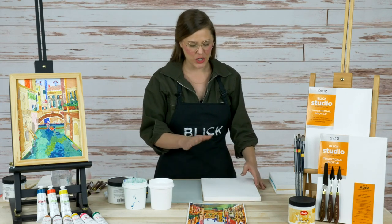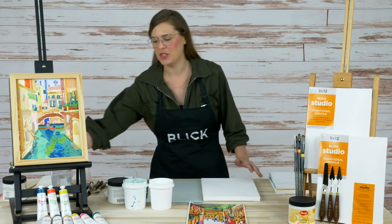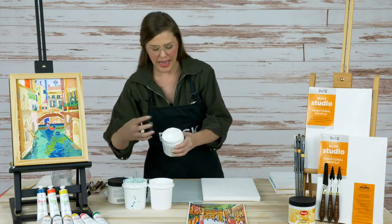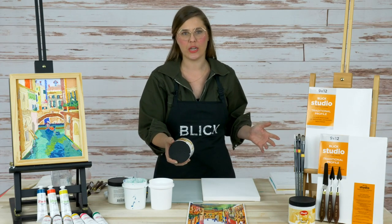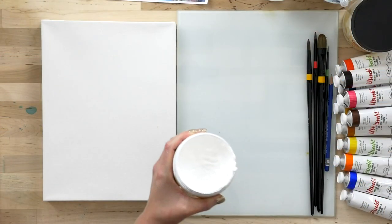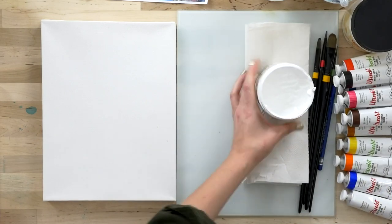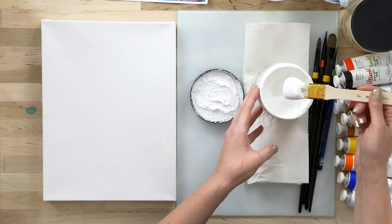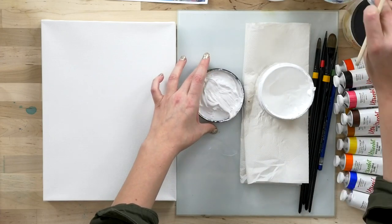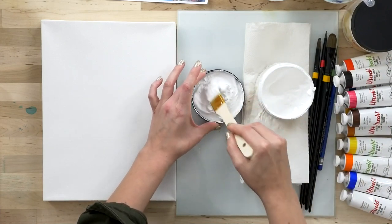Working from a reference image on this 9x12 canvas, I want to give you a pro tip for painting when you're buying the pre-stretched canvas: give your canvas a couple coats of acrylic gesso before you get started. I have the Utrecht Professional Acrylic Gesso here. Typically this is meant to be thinned with a little bit of water, and you can apply it with a bristle brush — anything you have handy. This is a 1-inch Blick Essentials brush.